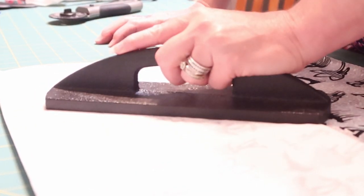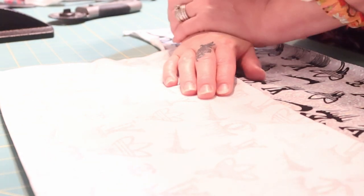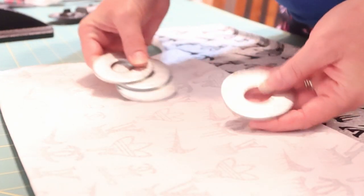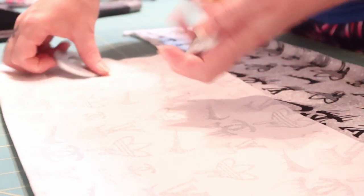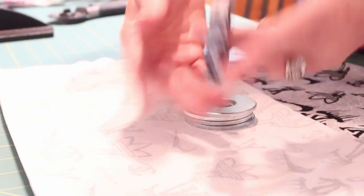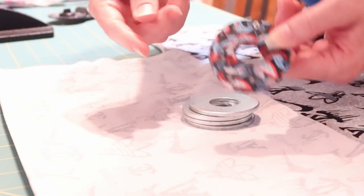Pattern weights are a must. You don't have to buy big four-pound pattern weights. If you don't want to purchase those, go to your local hardware store and get some large washers. I put two or three together, wrap them in duct tape — I've seen it on a lot of people's videos and I think they're really cute.